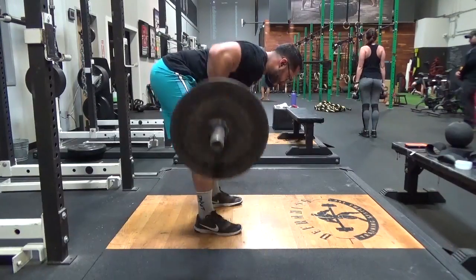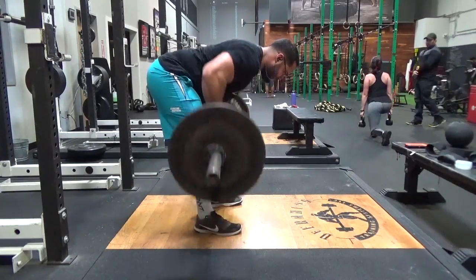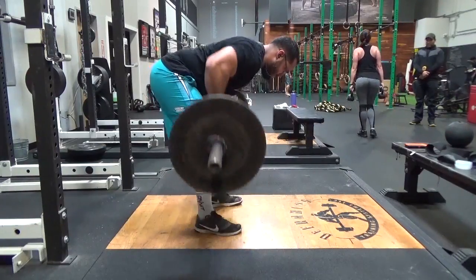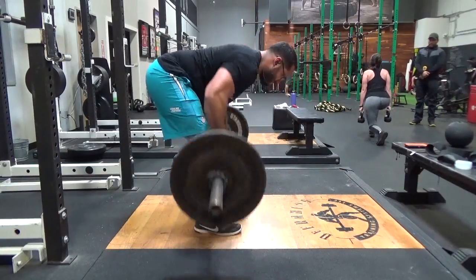Take a deep diaphragmatic breath, shoulders back and down, you should hear the click in the bar, and then pull. Those in that order are going to be just like the deadlift as well.